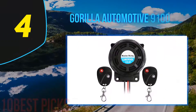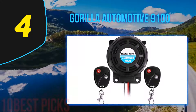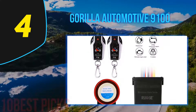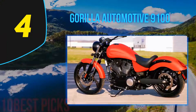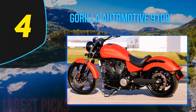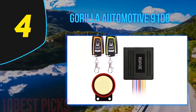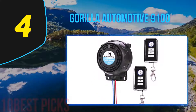Coming in at number four: the Gorilla Automotive 9100. As a spare, there is also a three-button remote control. While the pager will vibrate and has a screen to show activity, the remote does not, but it is a quick fix for activating and deactivating your bike alarm if you misplace the pager. It is also equipped with a current sensor, which will inform you if anyone tries to hotwire your bike — the alarm will go off and a warning light will deter the intruder.